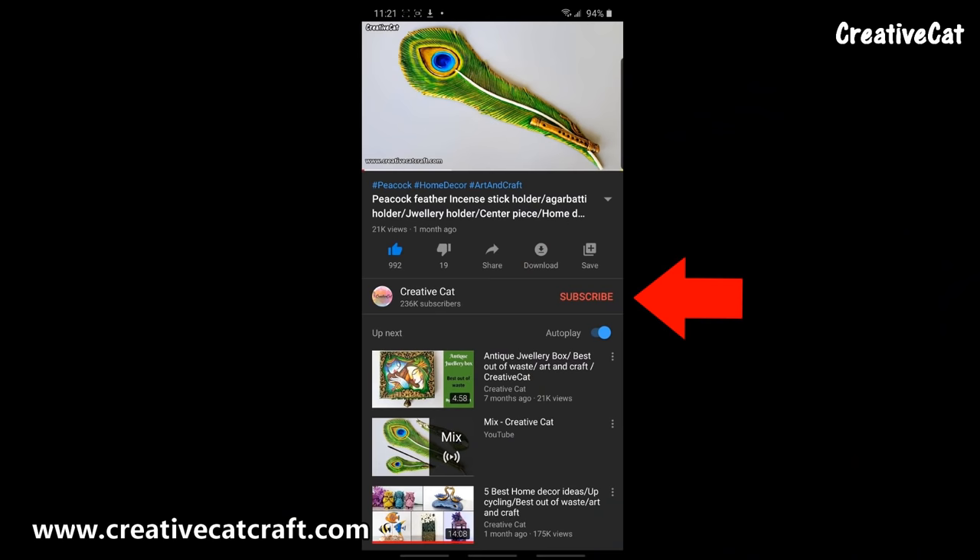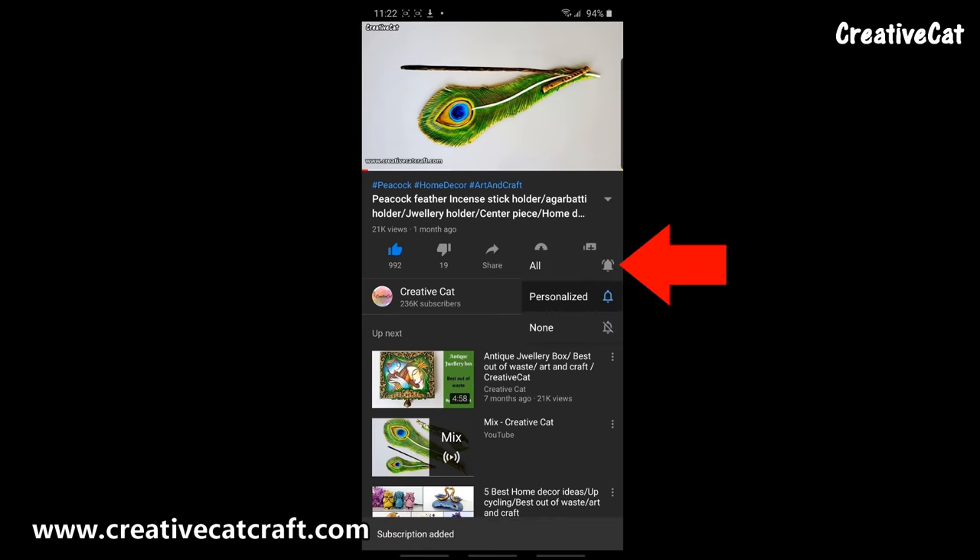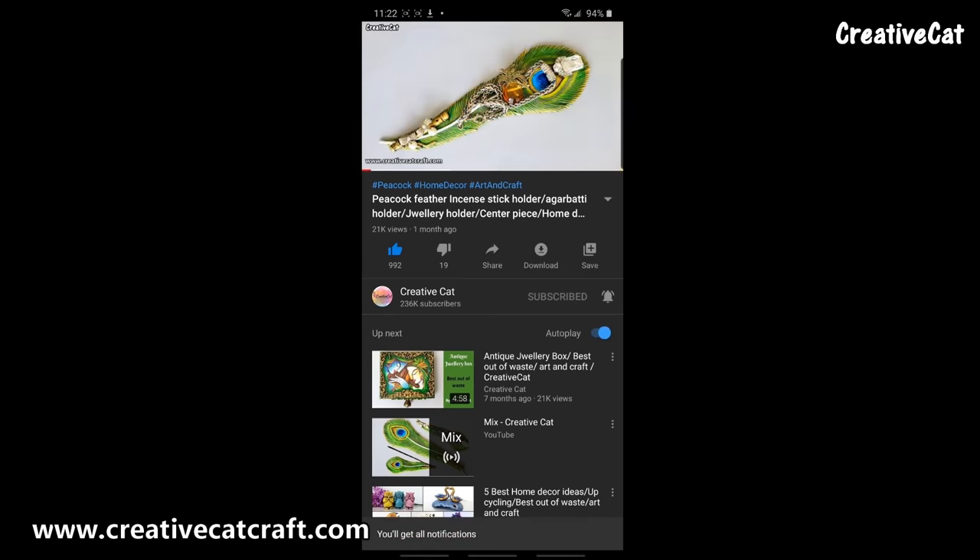Hello and welcome back to Creative Cat. Subscribe to Creative Cat, press the bell icon and select all notifications option so you will get notified whenever I upload a new video.